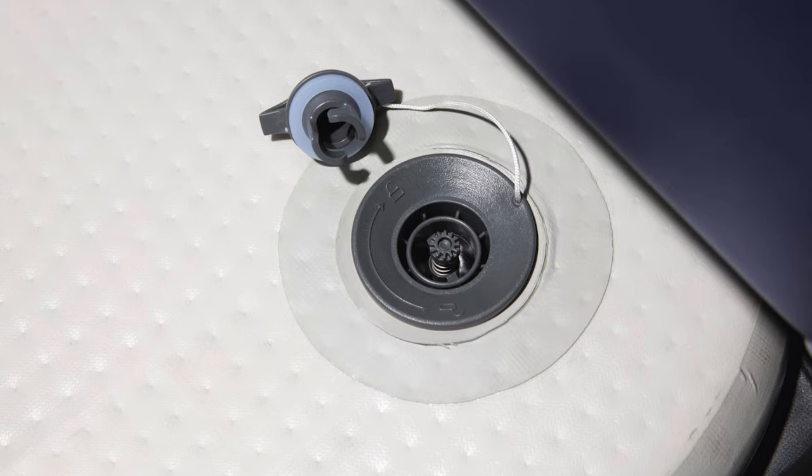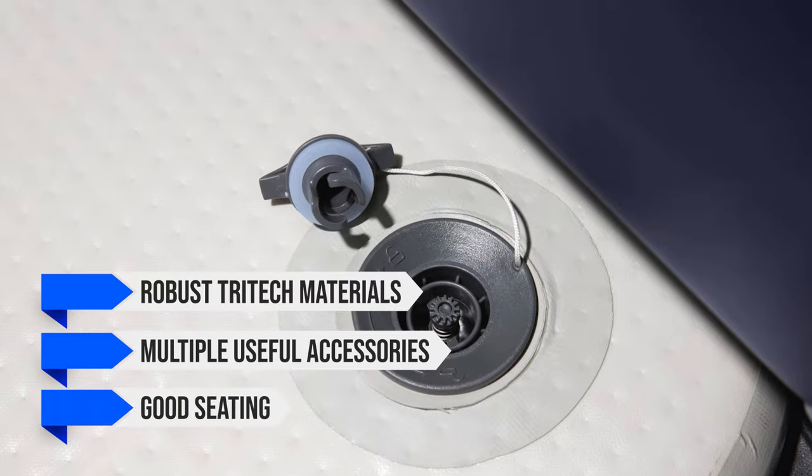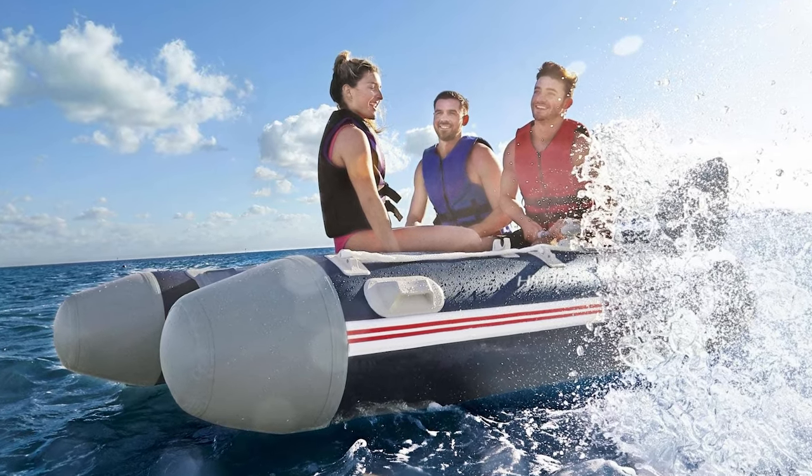In a nutshell, we love the Mirovia Pro for its robust tri-tech materials, multiple useful accessories, and good seating. If you're looking for performance and value, this is one inflatable boat that's hard to beat.